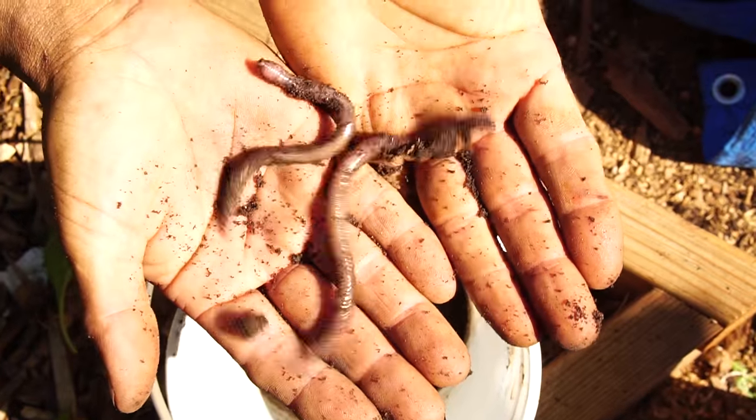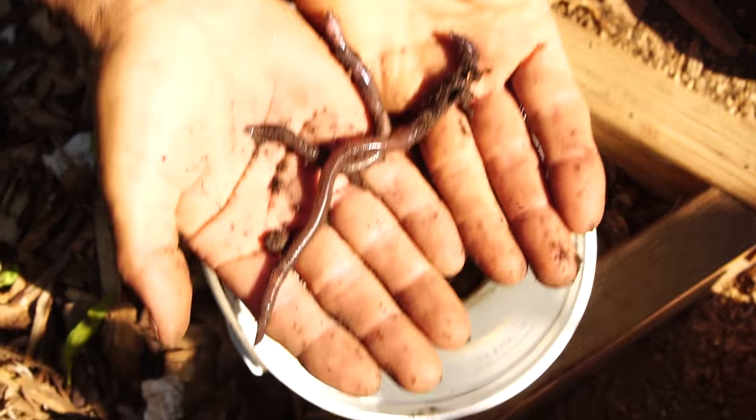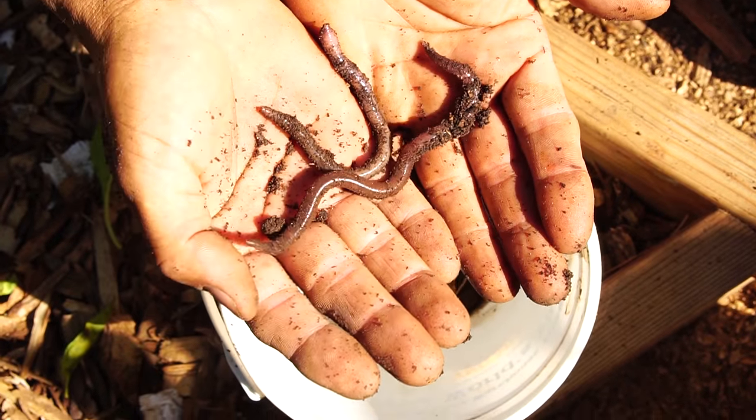My goodness, those are huge and fat. Wait, that's a worm, right? Yeah, put it inside. You never have to touch it and you never have to do any work.